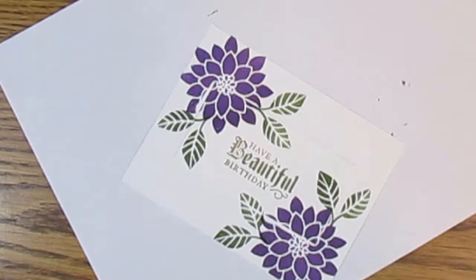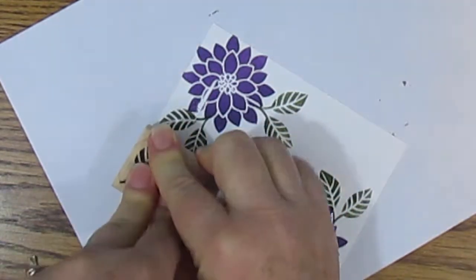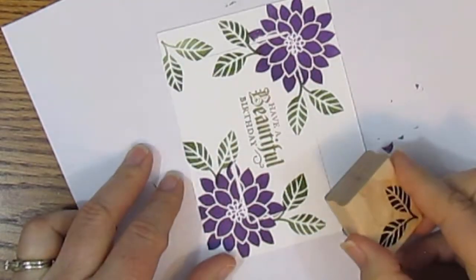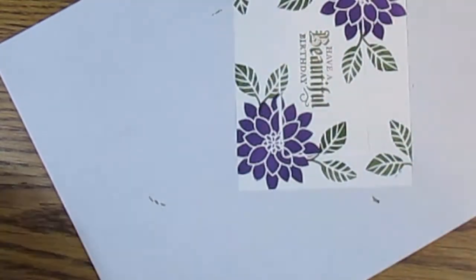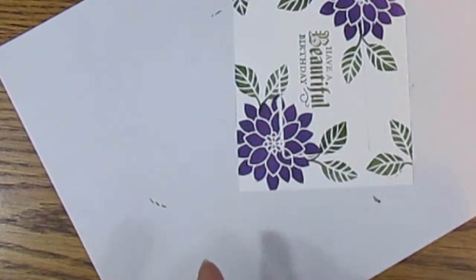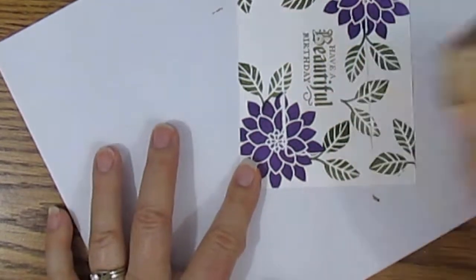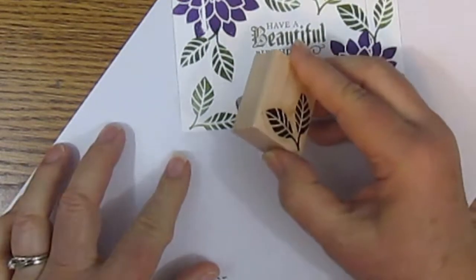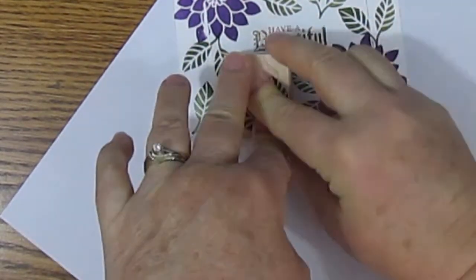I do press on both leaves though. Now we can do a few what I would call random leaves. I guess I didn't get those quite all the way there. And we will put some in here. I try not to overlap them.